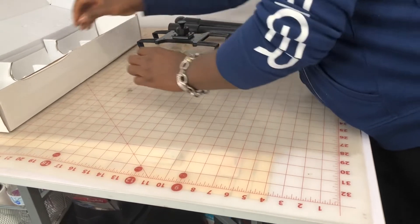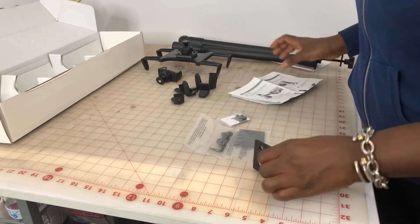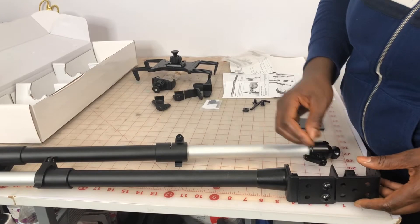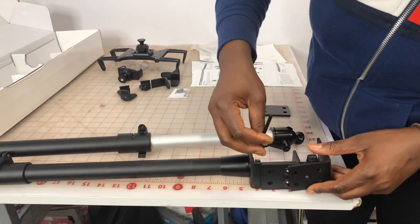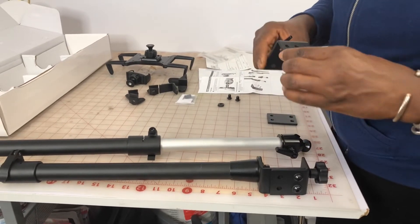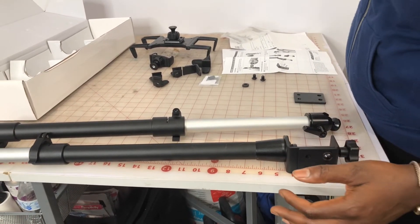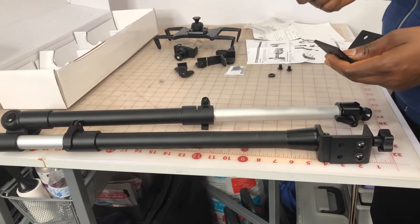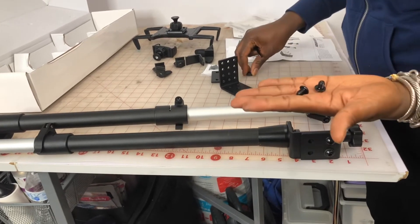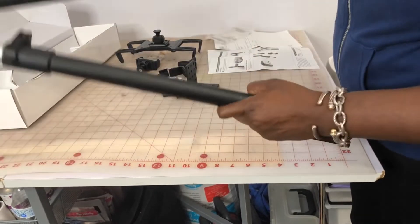There are extra pieces for the tablet mount and the box also comes with two large extensions. This is the clamp, and this is the extension — if you want it longer, you unscrew this and put the extension in. You can also attach it to the wall if you want an overhead shot without a table, or attach it to the ceiling. It also comes with two extra screws and a washer.